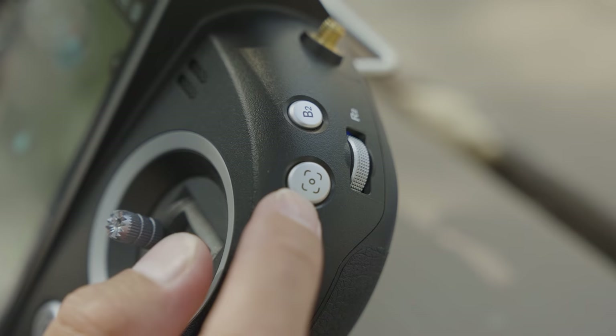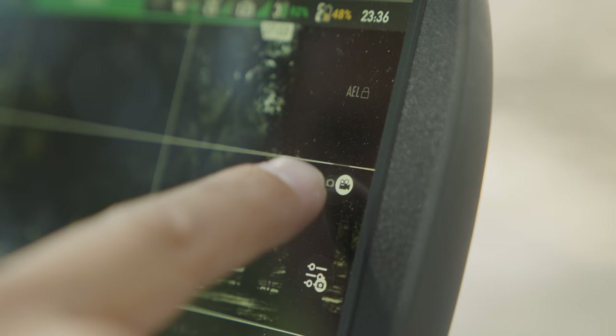Simply press the shutter button on the ground station and it will change your mode from video to photo mode. Or you can press this icon on the ground station and it will do the same thing.